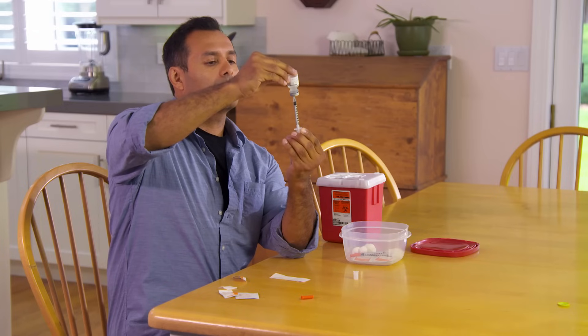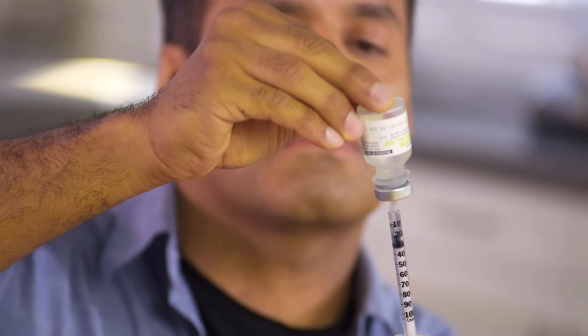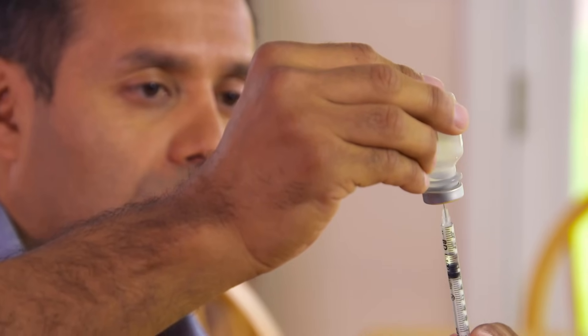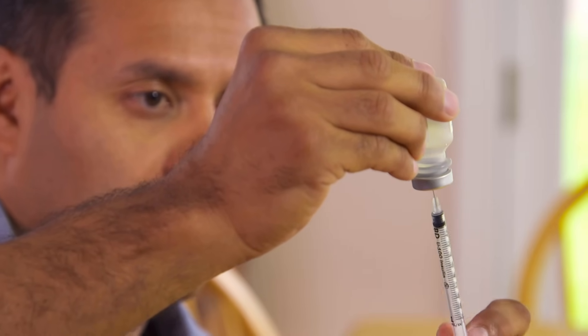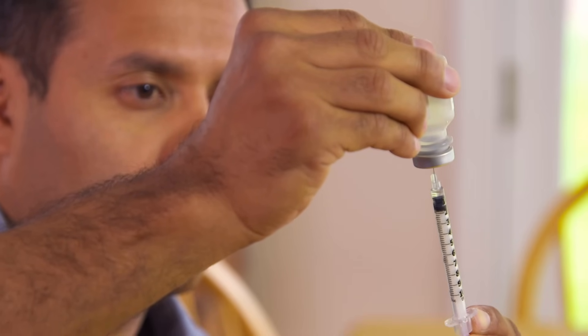Now slowly pull the plunger back down to the prescribed unit mark, making sure the needle is under the surface of the medicine. If you notice any large air bubbles in the barrel of the syringe, you need to remove them. Do this by pushing the plunger in again, sending the medicine back into the vial, then slowly draw the right amount out once more.